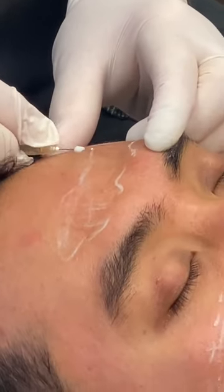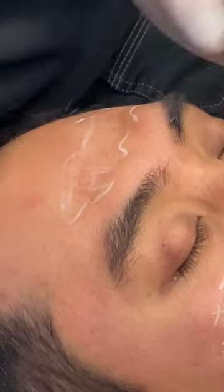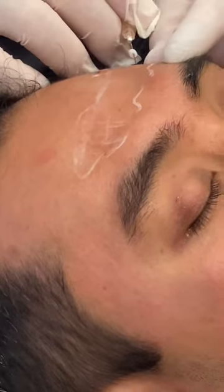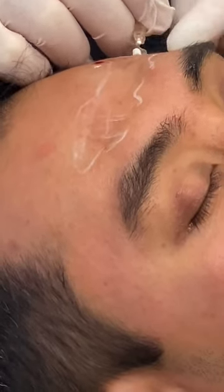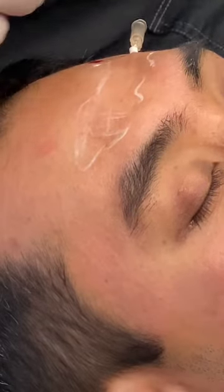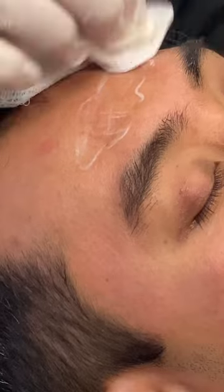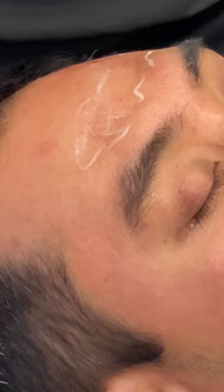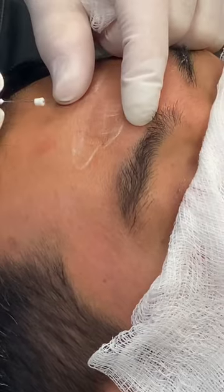We'll be using short twist threads and smooth threads. Smooth threads go into the dermis; twist threads go into the deep dermis or sub-dermis. These are 30 millimeter twisted threads. I'm going to go right under there. These threads will produce collagen for up to six months.